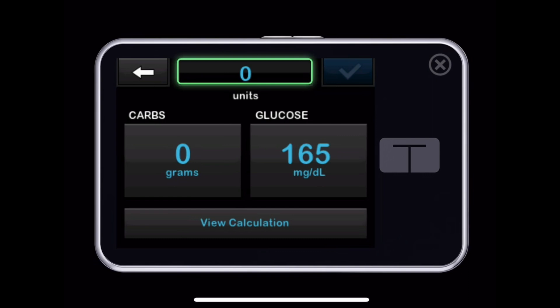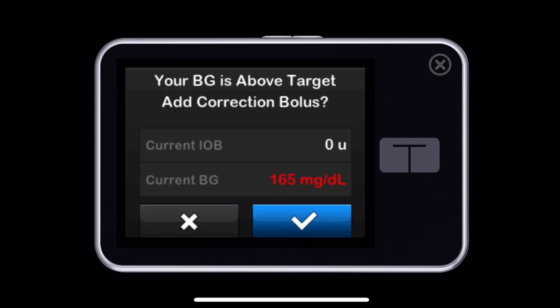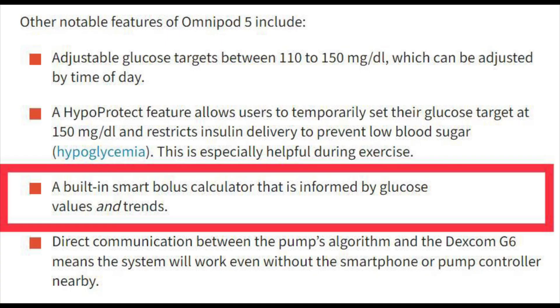Let's talk about bolus features and smart bolus. The T-Slim calculates your bolus by looking at your current blood sugar from the Dexcom, how many carbs you're going to eat (which you input), and how much insulin you have on board. The Omnipod works in a similar way, but adds an extra feature: it also looks up to 60 minutes into the future to see where you're trending. Are you starting to run lower or higher? Does it need to add or reduce insulin in your bolus? This is the only pump offering a smart bolus calculator that adjusts based on both current blood sugar and trend, which is a big positive for the Omnipod 5.